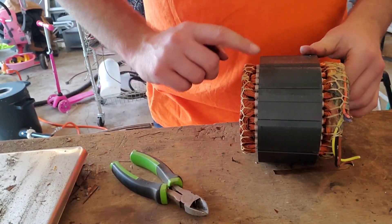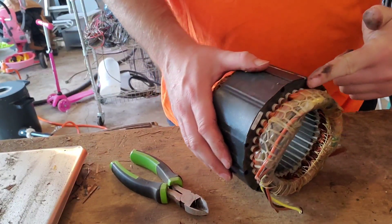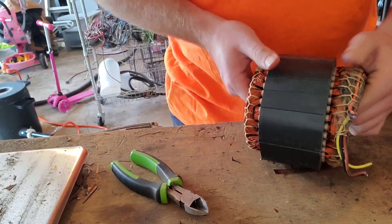Now we've got the copper wire and it's all inside of here. What I do is I cut it off all the way around here on the side that's got all the wires going into it — it seems to work out better that way for me.